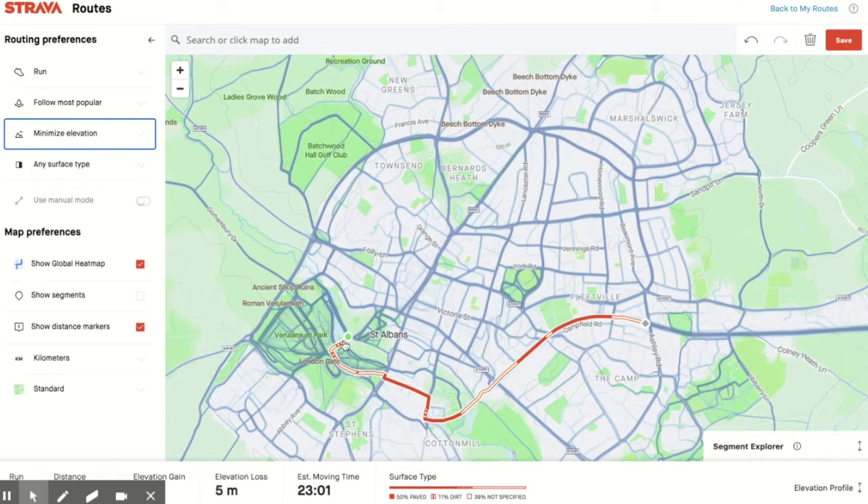The key thing you can see here is when the route has a dashed white and red line, that means it is a dirt track. When it is solid orange, it means it is a road. So you can see that this route has a mixture of off-road and on-road tracks.